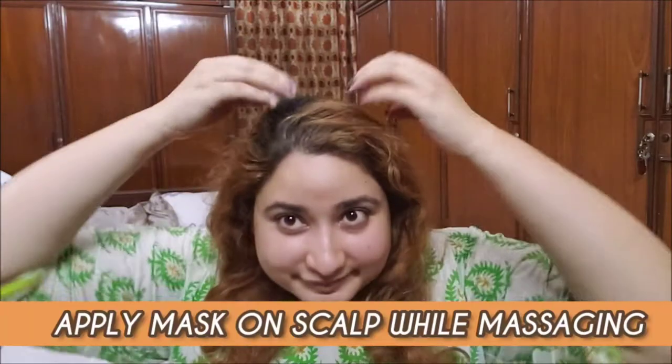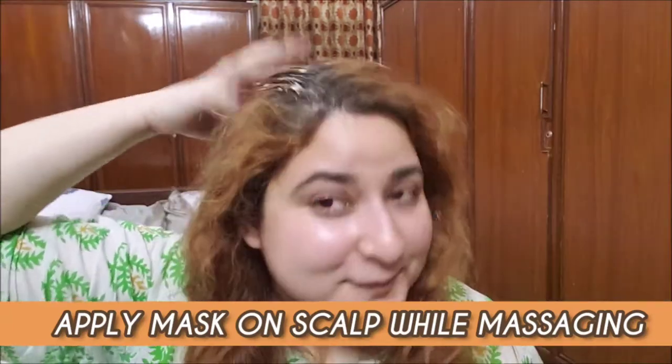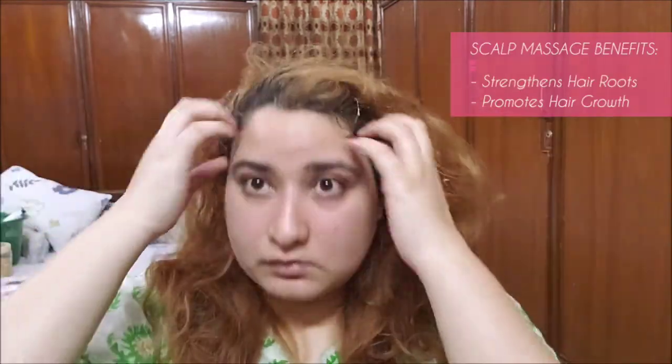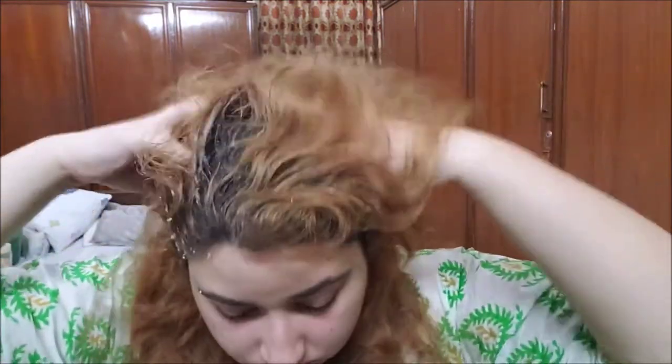Now I'm going to apply this mask on my scalp. My main focus will remain around my scalp as Japanese believe that grown-out hair are already dead. They prefer to work on scalp's health more than the grown hair. So I'm digging my fingers dipped with the mask into my hair and massaging it really well. Scalp massage strengthens hair roots and promotes hair growth. If you visit Japanese hair salons, you will see there are all types of hair massages there.